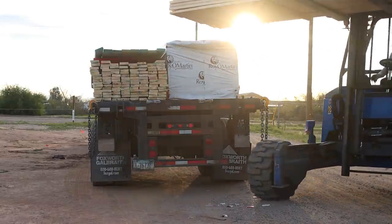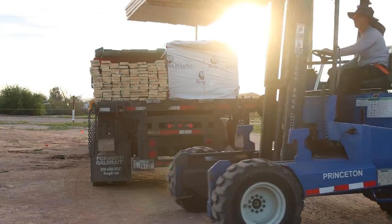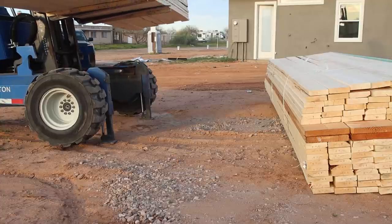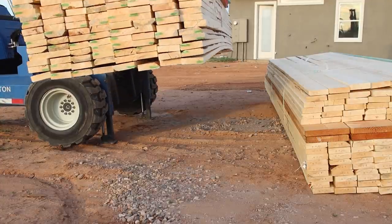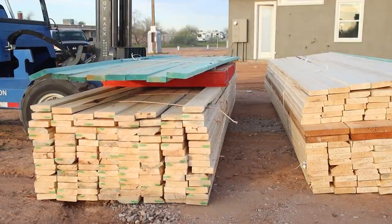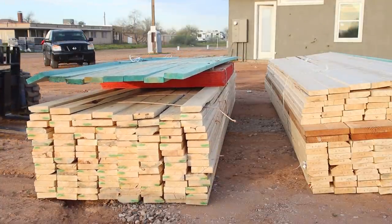About a week after our concrete foundations were poured we woke up very early to the sweet sound of a truck delivering lumber to our site. The idea was to get our detached workshop up first, that way we could start using it and storing materials while we worked on the house. Framing is typically one of the highest expenses out of a home build project, so we knew this was a place where we could save a lot of money by doing some of the labor ourselves.